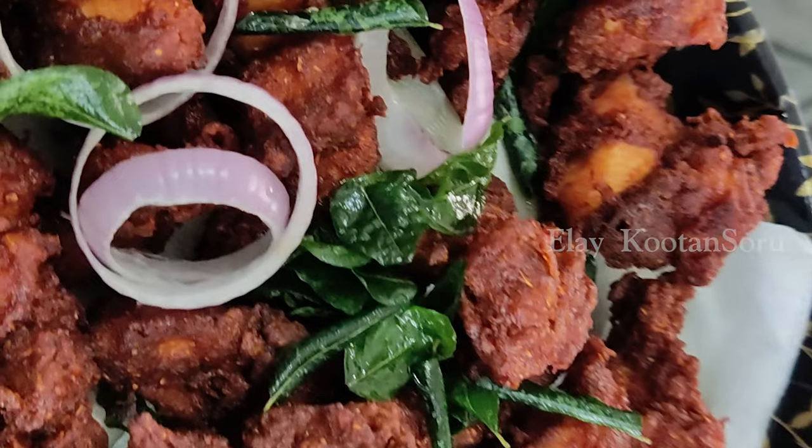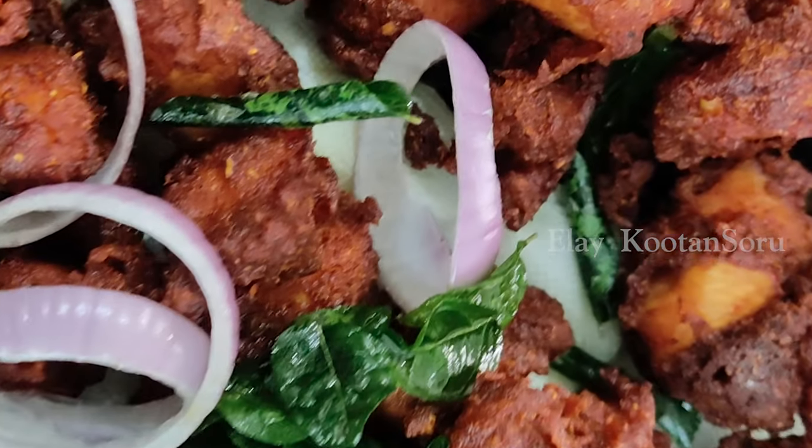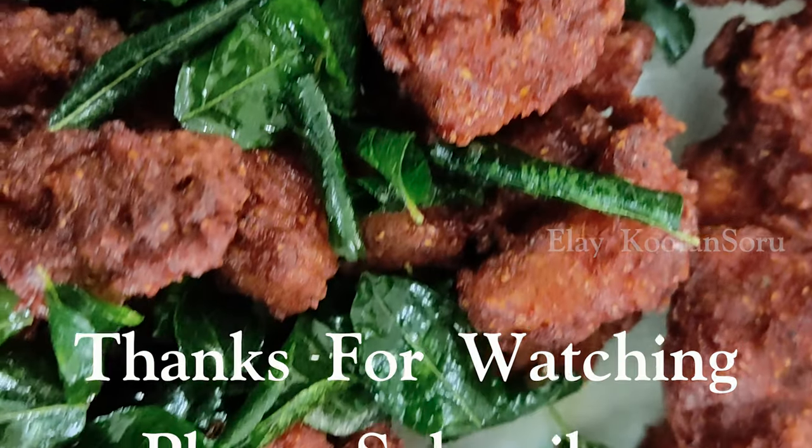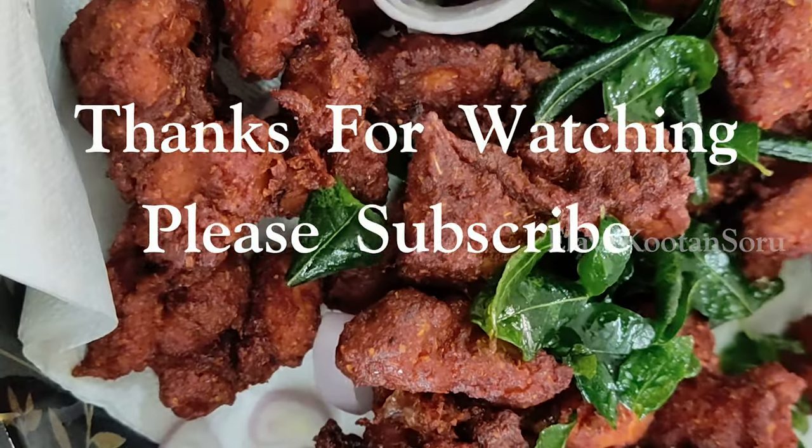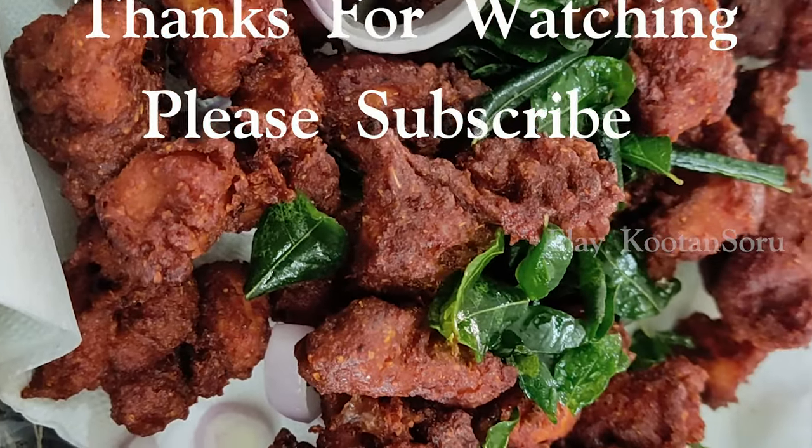If you try this recipe, please comment. If you like this video, please like, share, and subscribe. Thank you.